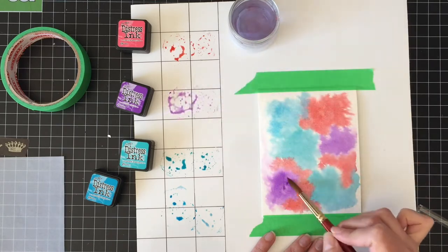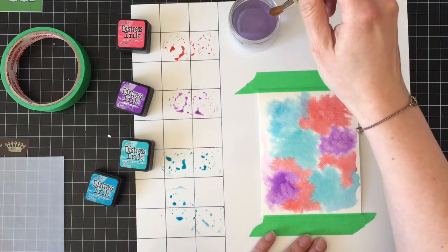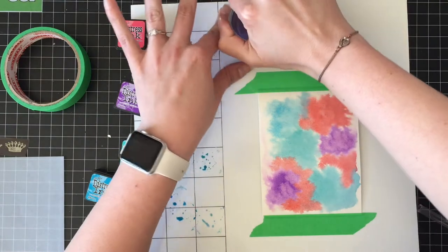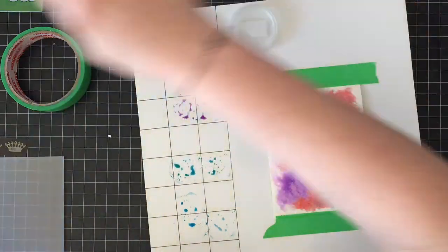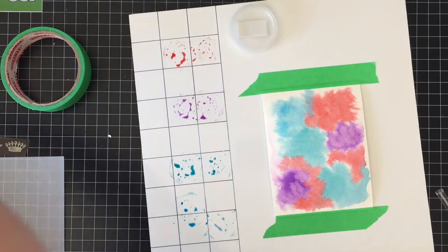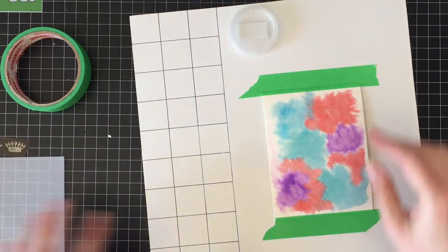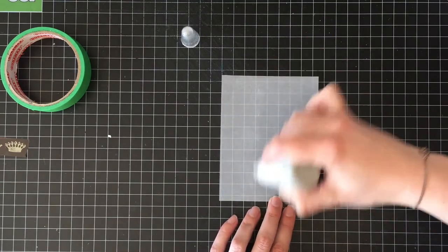I'm just adding more and more color, trying to deepen the centers of each of those little bursts of color. I think this technique would be really good for those Ken Oliver Color Burst things that I showed in that one really long haul. I only have the one color — I haven't bought more colors yet, but I will because they're super fun.